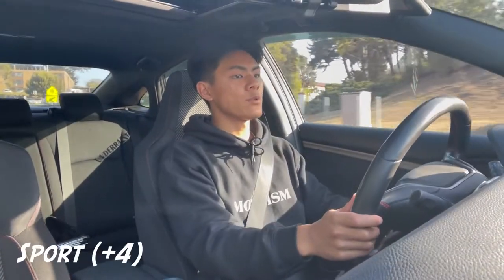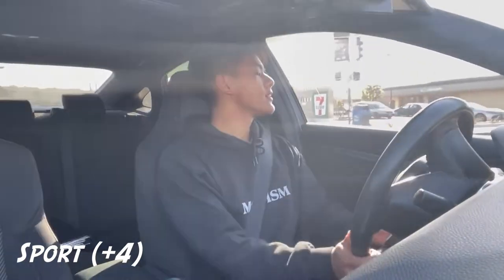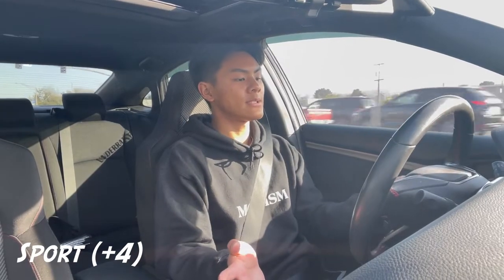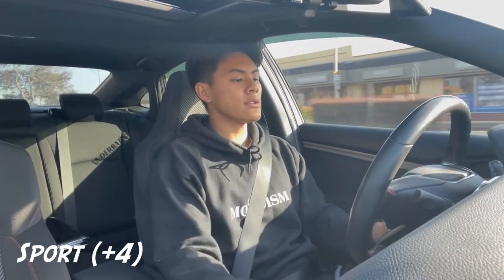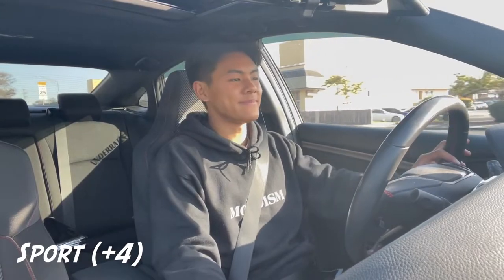Back in Sport mode with the plus four sensitivity. So far it's looking like regular Sport mode with the plus four tuning is a good balance of fuel economy while still being more responsive than OEM throttle response. I think this is my new favorite.